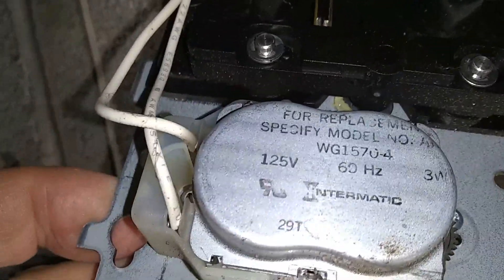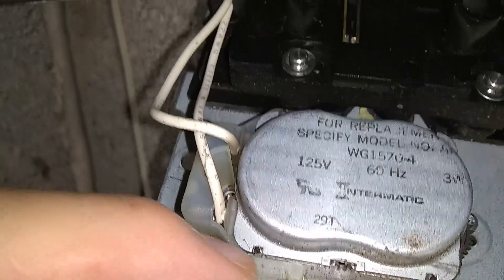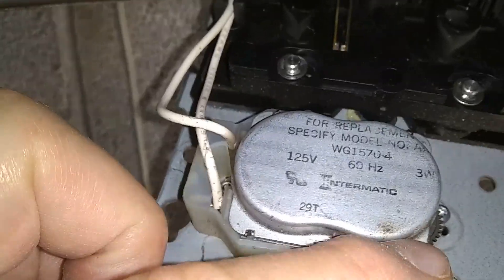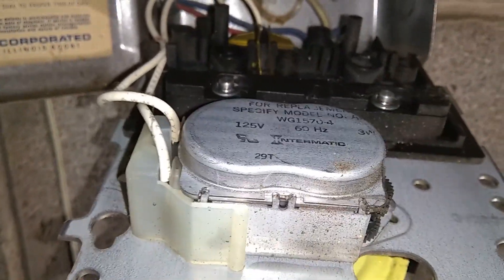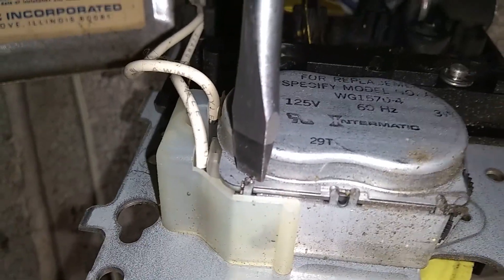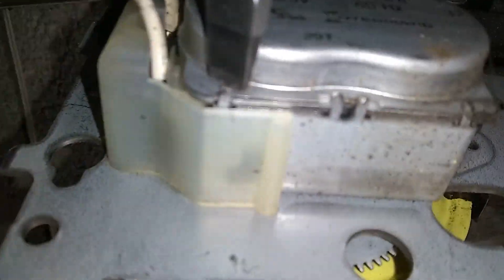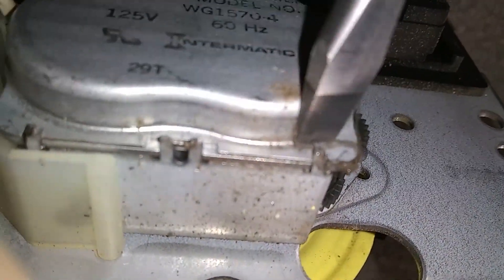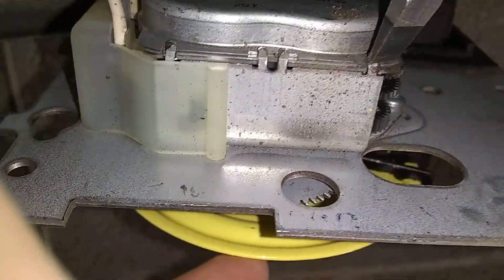When you look at this motor, you will see that it has a couple of little tabs that will allow you to open the cover. I'm going to use a flathead screwdriver to move the tabs out of the way very gently, just like this, so I'll have access to the motor, to the inside of the motor.